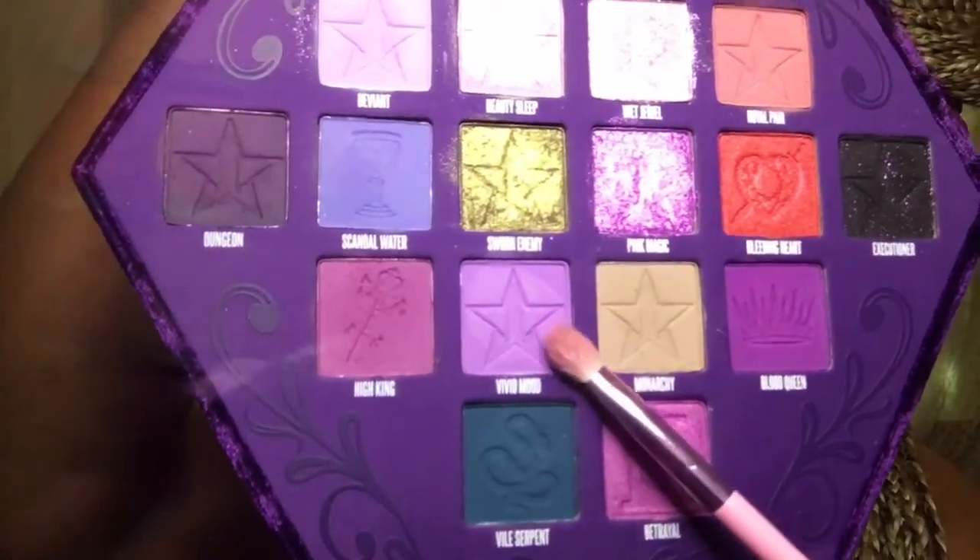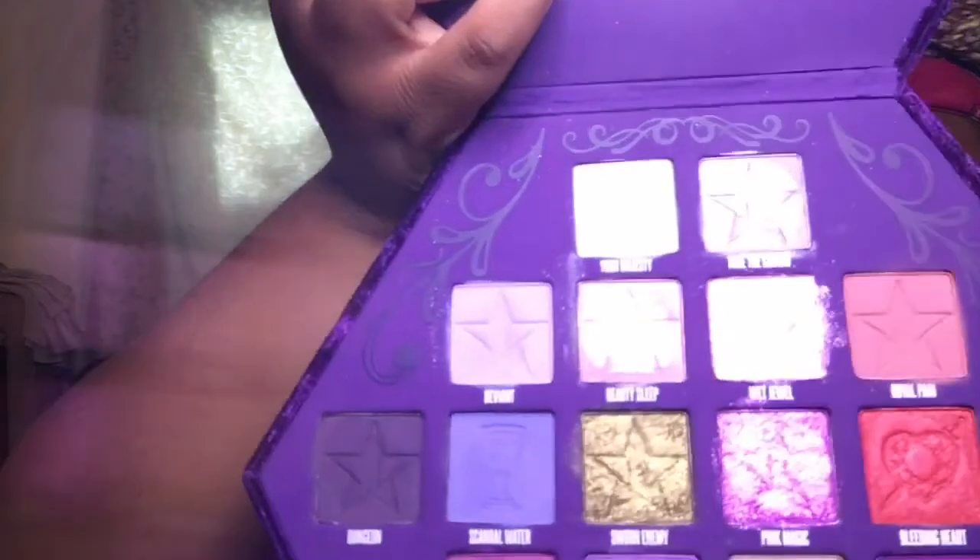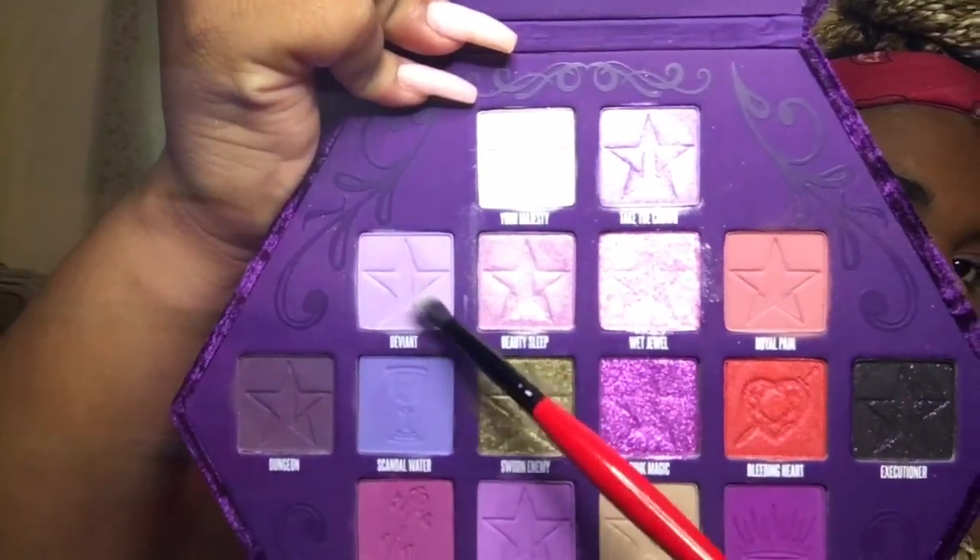Now I'm going to be going in with that same brush and I'm going to be using the shade Vivid Nude, taking that just inside of the outer corner, working it into the color High King and putting it into my crease also. Then I'm going in with my small blending brush from the Coca-Cola x Morphe set and I'm going to be using the color Deviant, which is that light lilac color, working it onto my eyelids so it blends into Vivid Nude and High King.